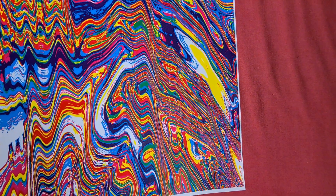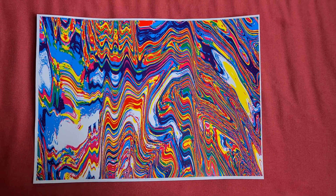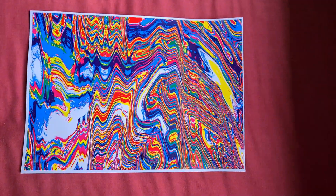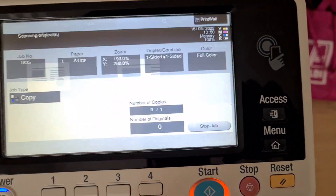Yeah, that looks better. We've got that bit there down there pretty close, and I've got a bit more of the top up there. I do wonder what we're going to do with this one. I do wonder if we're going to run with it.